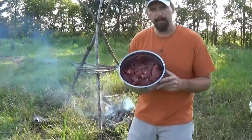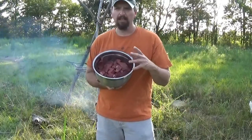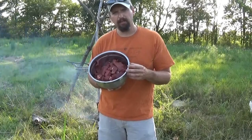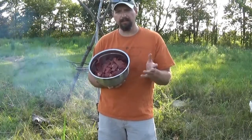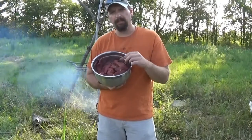This is a significant amount of meat. This is woodland style — just salt and pepper, no marinade, no Worcestershire sauce or Tabasco sauce. It's just salt, pepper, meat, and smoke.